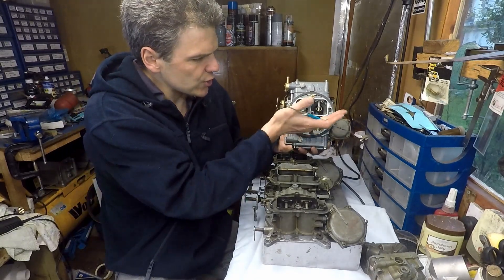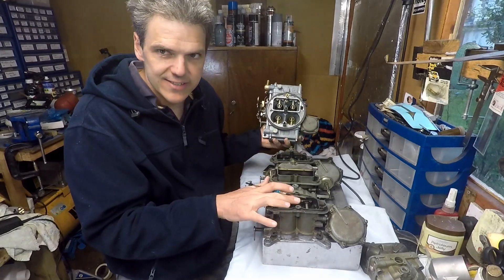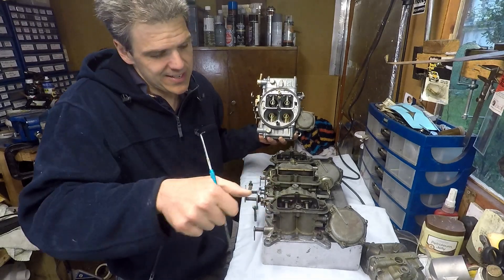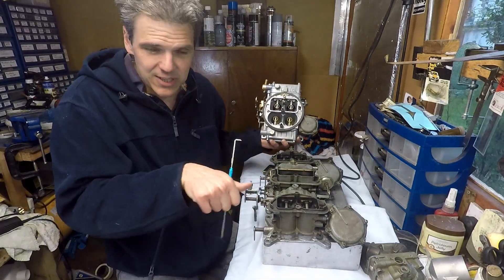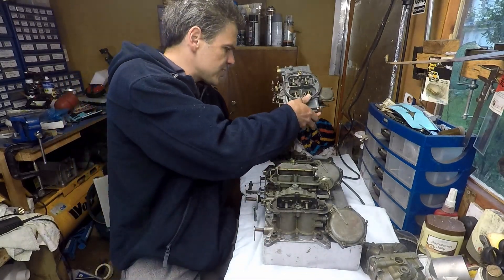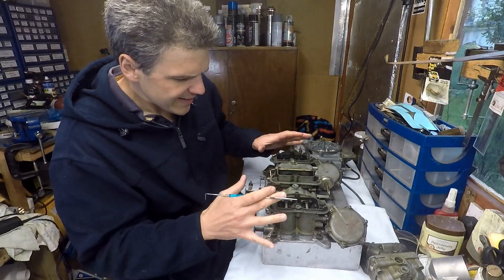When you give it all the beans, you've got not only one secondary stage but two secondary stages, so the amount of fuel is like getting a petrol pump to just douse it in front of the manifold. But they work very well. Let me show you a bit closer some of the characteristics of this one in particular.